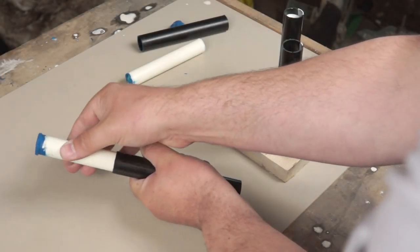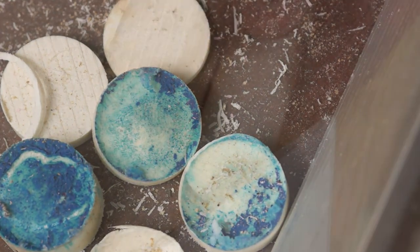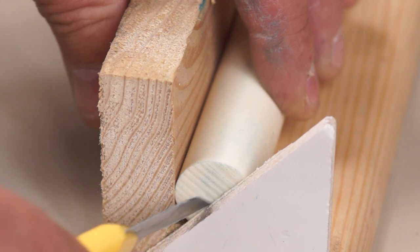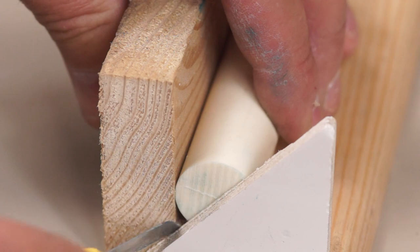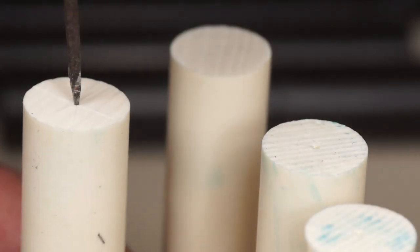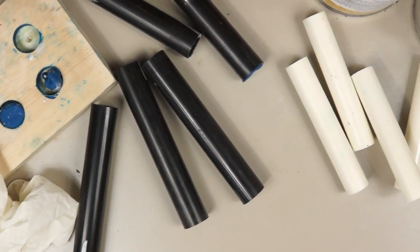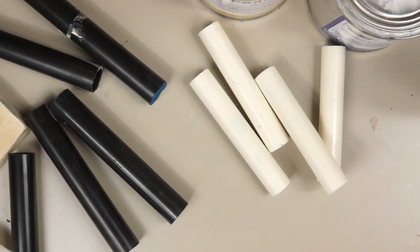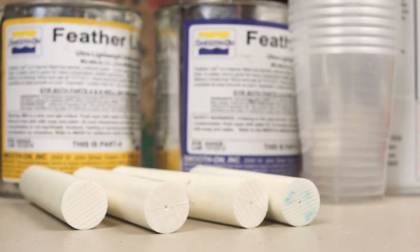With a bit of pressure and some help from the release agent, the blanks should pop out of the tube. Back on the bandsaw I can trim both ends, then mark some cross hairs with a knife and a jig to help find the centre. A bradawl can be used to make the centre point. Although the blanks could go straight into the lathe for turning, I tend to leave them a day or so to cure and fully harden up.